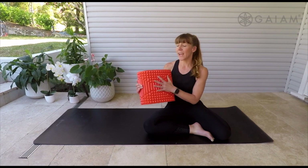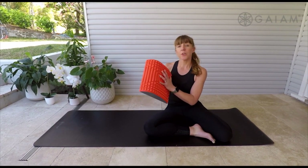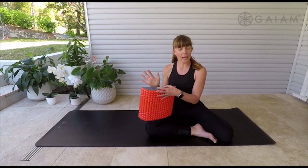Hi guys, we're going to run through this back stretch and massage pad for this morning. What I want you to understand is if it's sore, then you take your time to either move the pad around, or also work on your breathing and your relaxing.